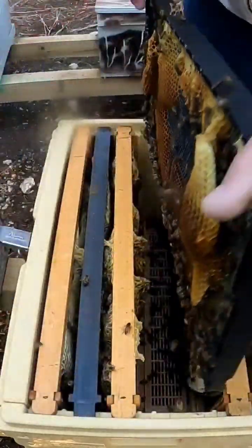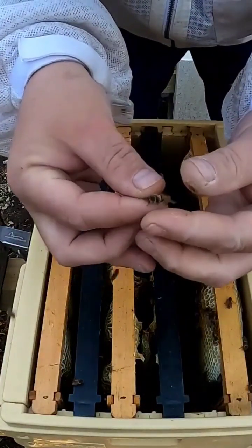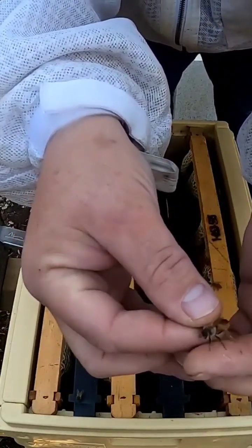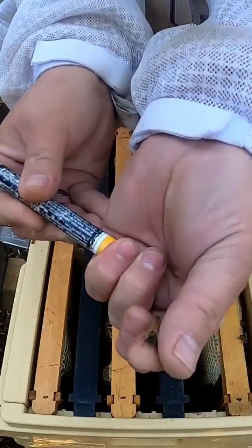All right, okay, so we have her now. What we're gonna do is grab her — we've got her by the wing — so we're gonna now grab all three of her legs if we can. Y'all see that?